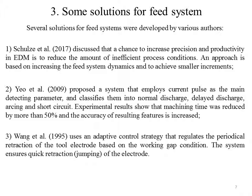Several solutions for FIT systems were developed by various authors. Shoals discussed that a chance to increase precision and productivity in EDM is to reduce the amount of inefficient process conditions; an approach is based on increasing the FIT system dynamics to achieve smaller increments. EO proposed a system that employs current pulses as the main detecting parameter and classifies them into normal discharge, delay discharge, arcing, and short circuit — experimental results show machining time was reduced by more than 50% and the accuracy of resulting features is increased. Wang uses an adaptive control strategy that regulates the periodical retraction of the tool electrode based on the working gap condition, ensuring quick retraction and jumping of the electrode.